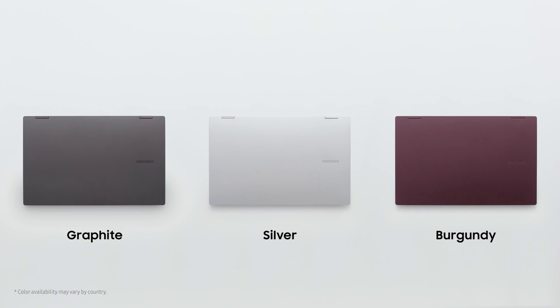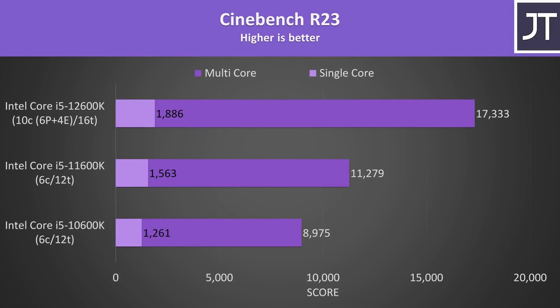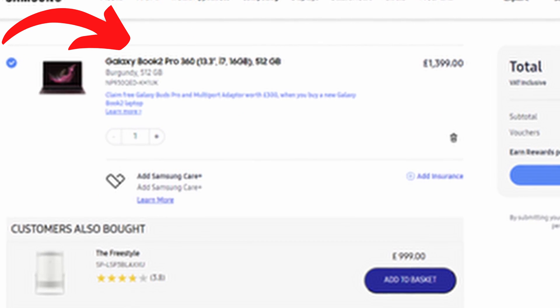Let me know what you guys think in the comment section. The Book 2 Pro 360 comes with a much stronger 12th-gen Intel Core i5 and Intel Core i7 with either 8 or 16 gigs of RAM. Something I'm really excited about is that Samsung now gives us the option to have the 13.3-inch version with the i7 and 16 gigs of RAM. Last year's Book Pro 360 only offered the 13.3-inch with the Core i5 and 8 gigs of RAM.